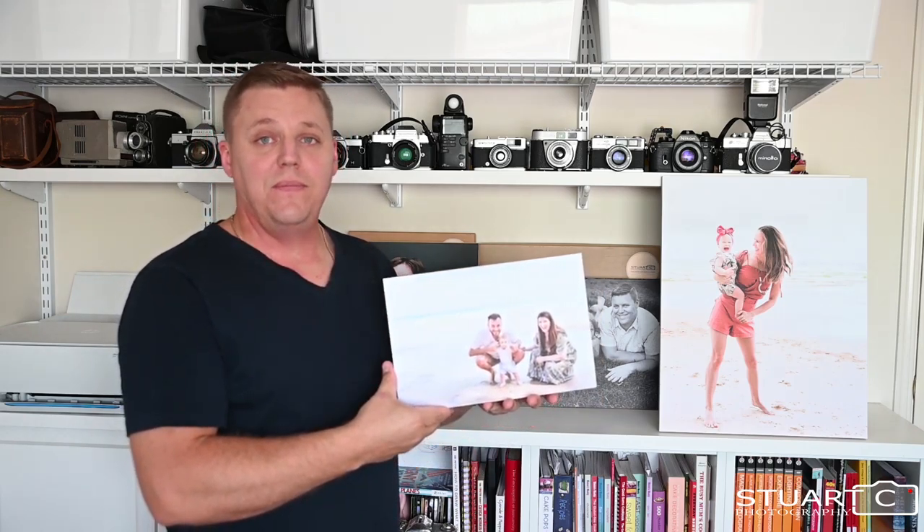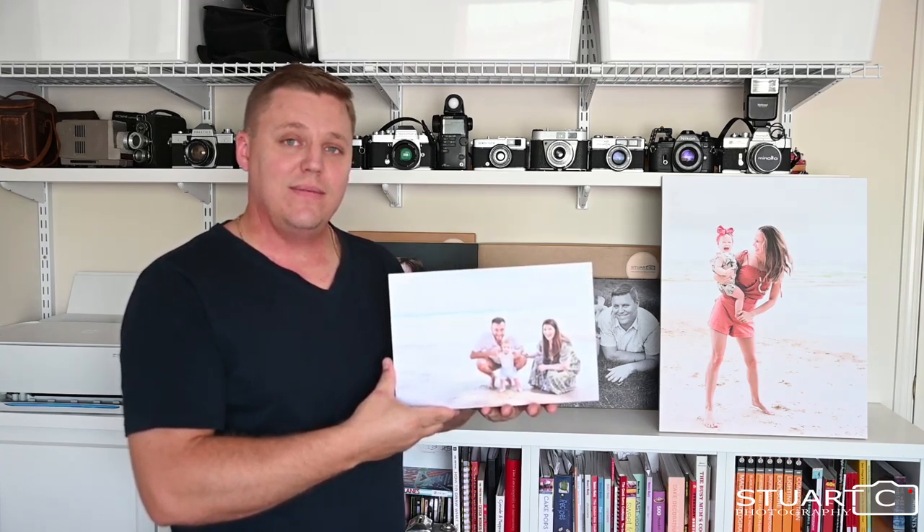If you'd like any more information on this product, please get in contact through the website. Thank you.